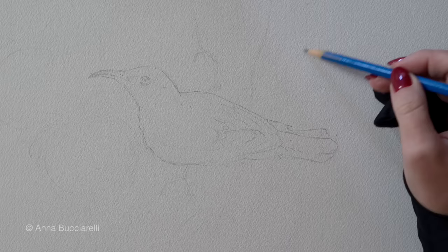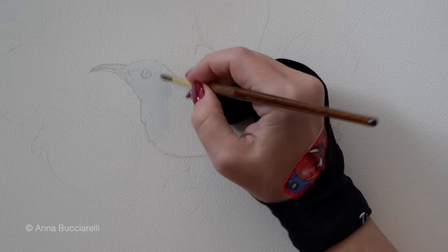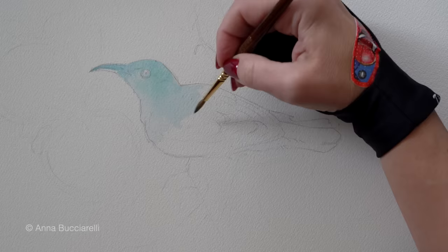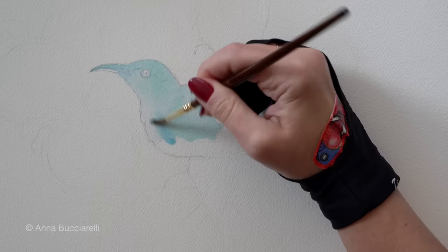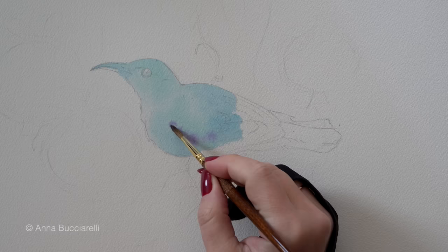Tip number one for choosing your first set of colors: as a rule of thumb they will likely be the lightest colors you see in the reference photo. In this example our bird is dark blue, almost black, but the highlights on the back and on top of the bird's head are definitely very light. I see a variation of blue and turquoise, maybe even some purple, so in my first layer of color these are the exact pigments I'm going to use.